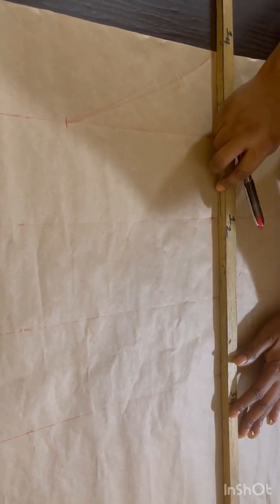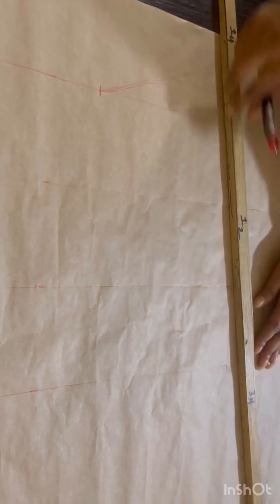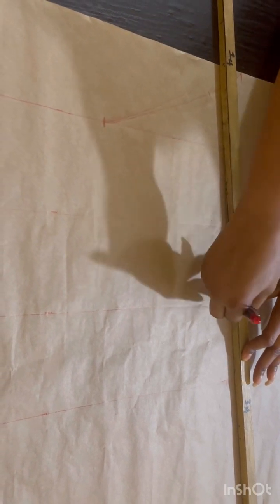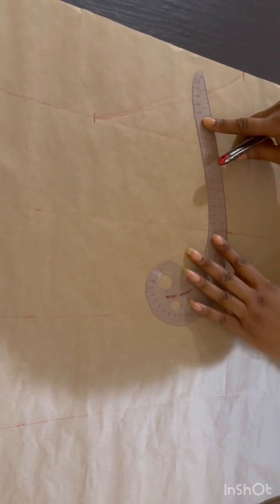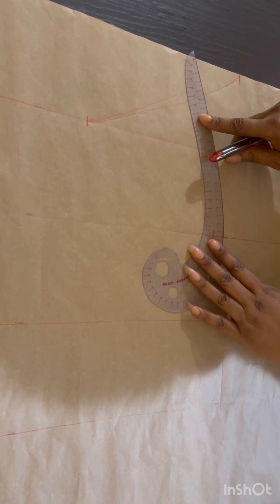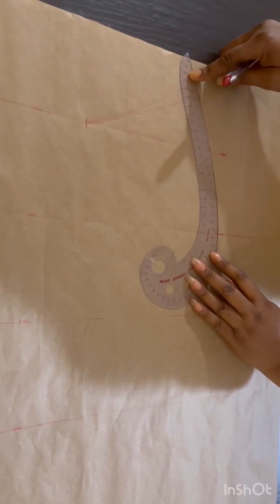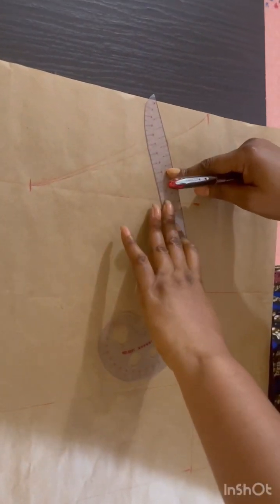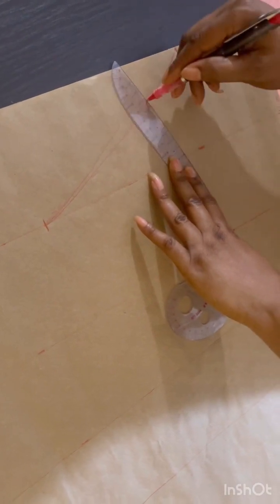I connect the lines together from the waist line to the bust line, and then draw a little curve to my armhole line to connect the lines I joined together — your waist, your under bust, and your bust line. I'll use a curve ruler, but it's not going to be too curved. I connect the 2.5 from my armhole to the 5 nipple-to-nipple of my bust line as shown. So what we're doing right now is creating a pieces bust, for this off-shoulder blouse.